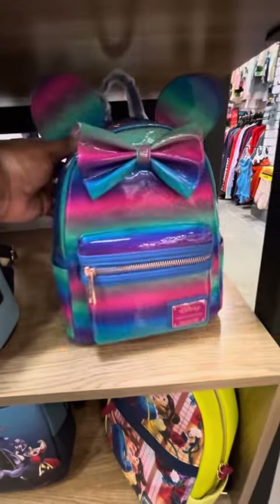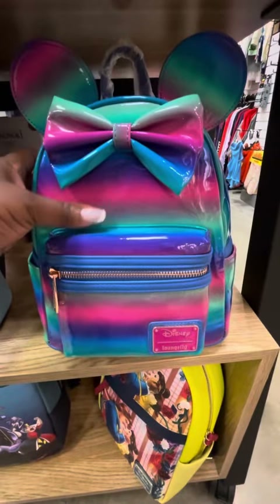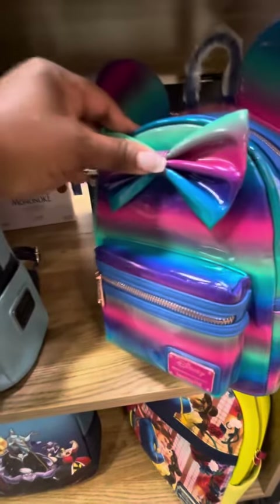Next we have this Mickey Mouse bag. It's more like a tie-dyed type of print — very shiny. Side pockets on this one as well, and it is an all-over print bag. Very cute.